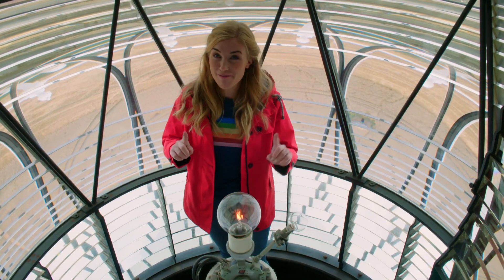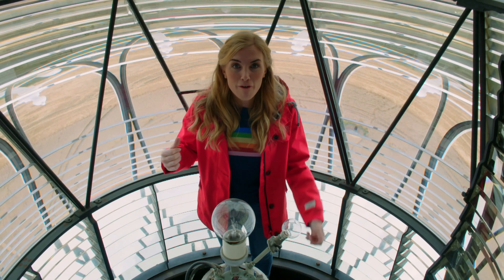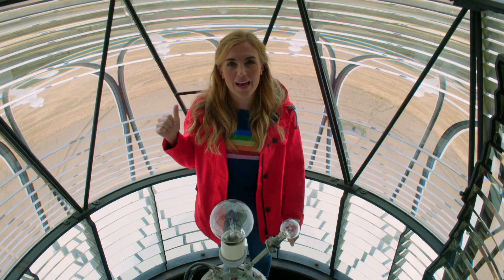It's pretty bright, but remember the Fresnel lens makes it much brighter and more focused, and that's how this light bulb can be seen by ships from 14 miles away.